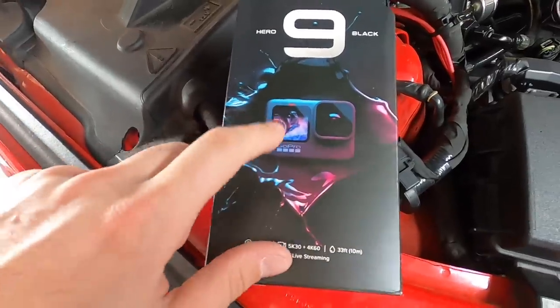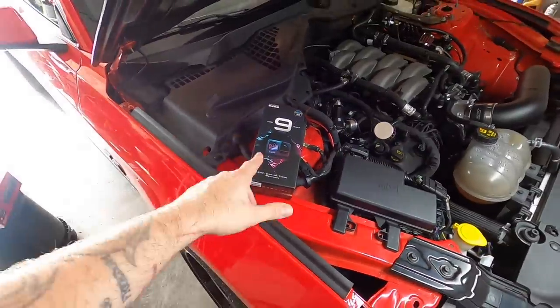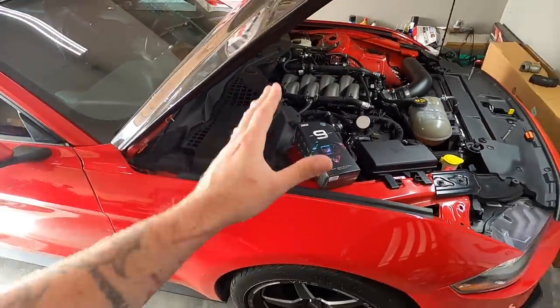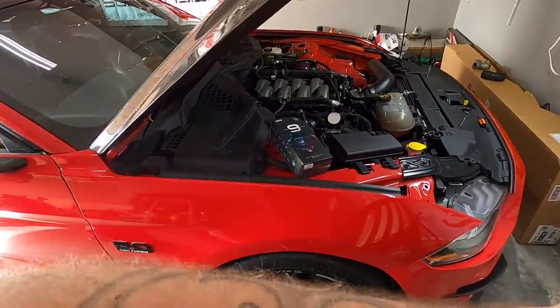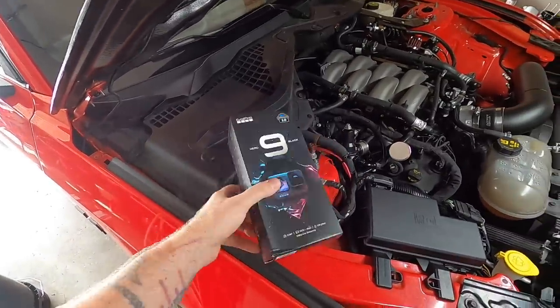So you've got the big live view screen right there, so you can flip it back and forth and be in frame for your shot. Let's just open it up real fast. There are tons of videos on the GoPro 9 hitting YouTube right now, so we're not going to beat it to death, but I do want to take a couple of minutes and open this up.